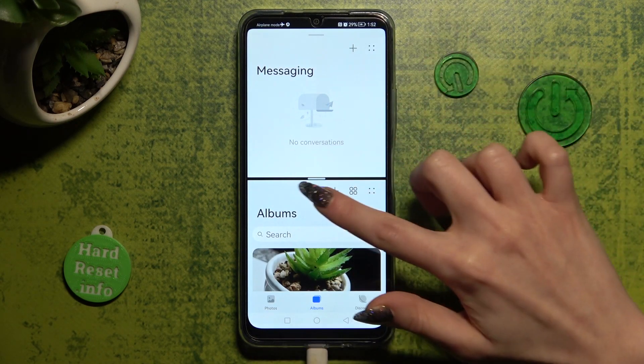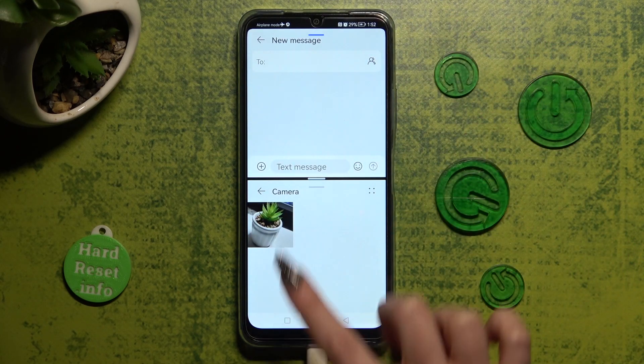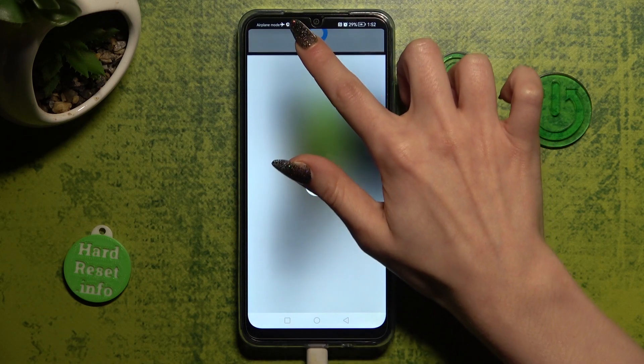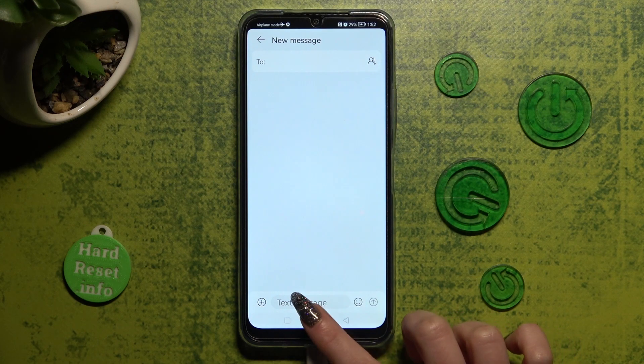As you can see, now I can use both at the same time. If you wish to go back from this mode, drag the first app upwards or downwards and select the home button.